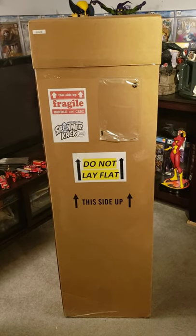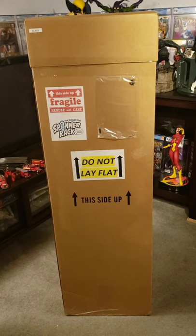Hey YouTube, MakeMindMarvel here with a kind of different unboxing.